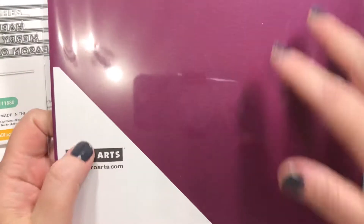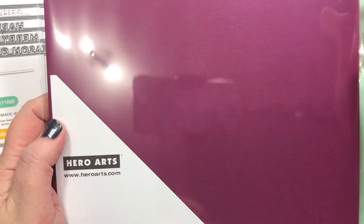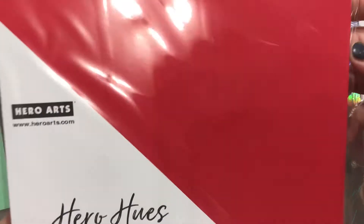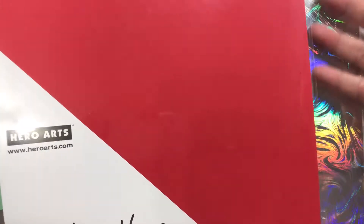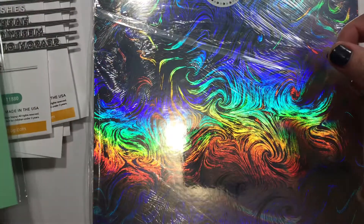Then I picked up some card stock. I got Hero Arts in Plum — I only got one sheet in a kit I received and I really liked that color, so I wanted a full pack. I also want to try Simon Says Stamp in Mint. And then Hero Arts in Cherry, although I have a hard time with reds — I really just love Stampin' Up Real Red. I just need to break down and order that; it's basically the only thing I want from them right now, but I'm getting down to the bare minimum, so I'll have to order eventually.